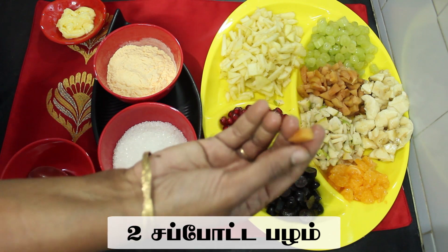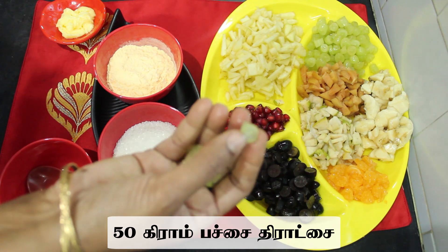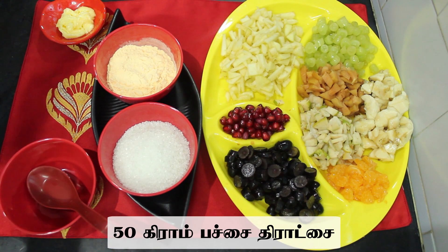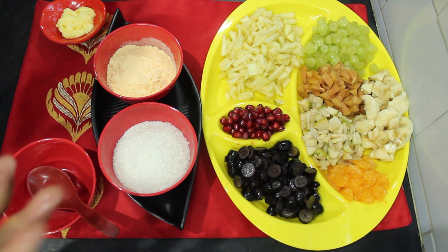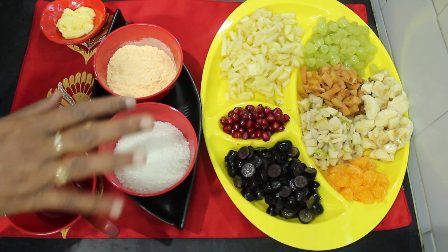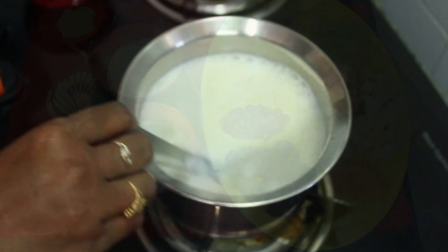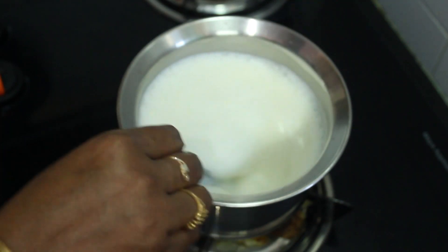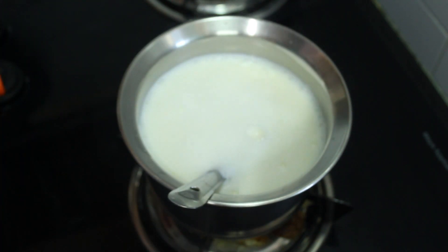I will cut the green color grapes. If you want, you can use any fruits in season. I will cut everything and put it in a bowl.